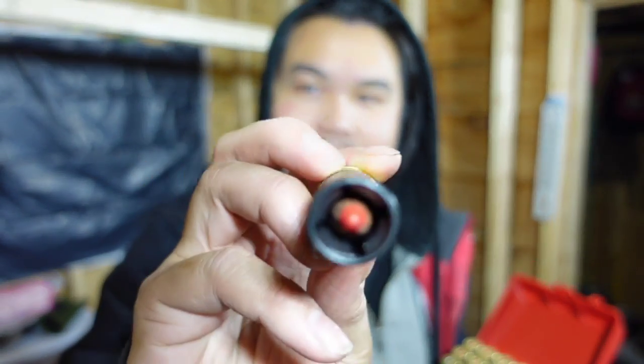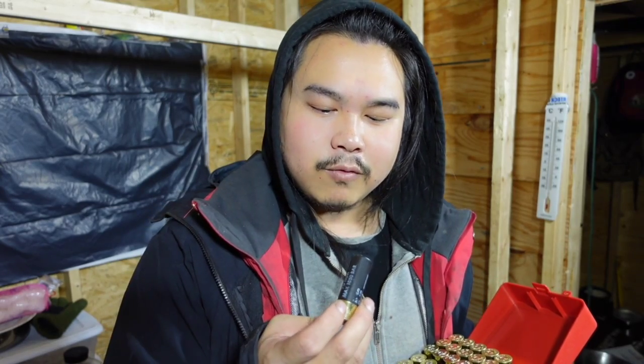This one here is really cool — it's a pointed slug. This is not rifled though, so I would be able to shoot it out of my shotgun but it won't be as accurate. It would still fly straight for the most part, but it would be best to shoot this out of a rifled barrel. I haven't gone shooting yet — I still have to go to the range in the next day or two, or I might meet up with Jake and shoot on his property.